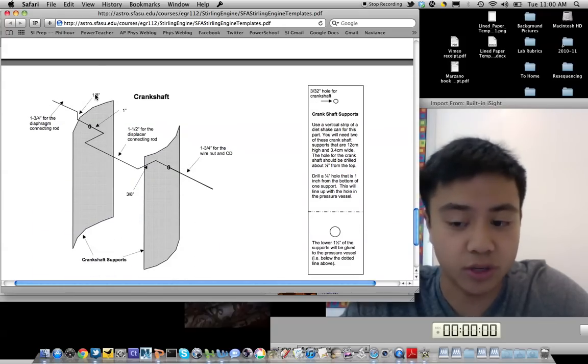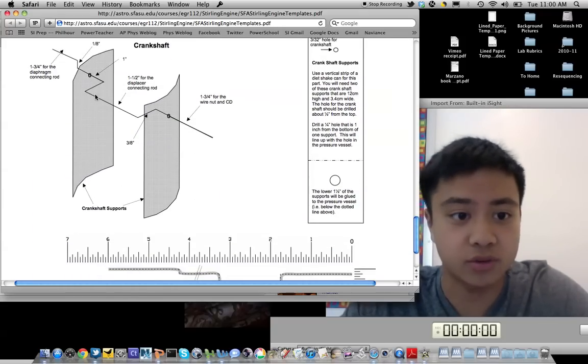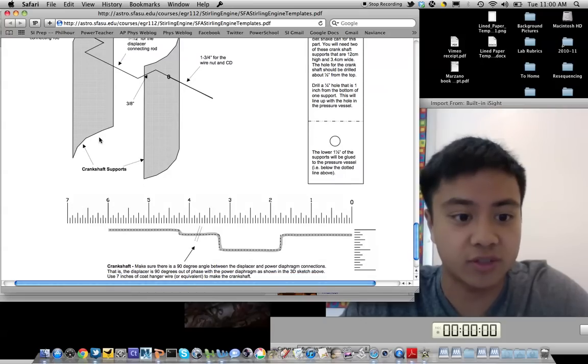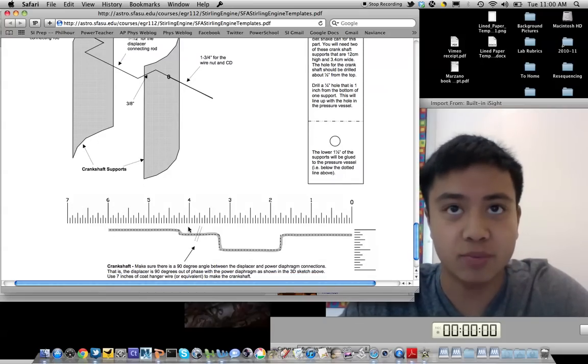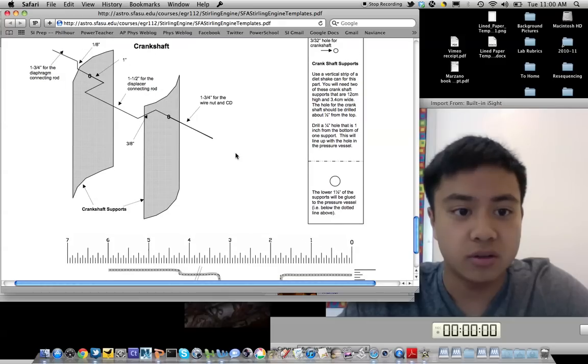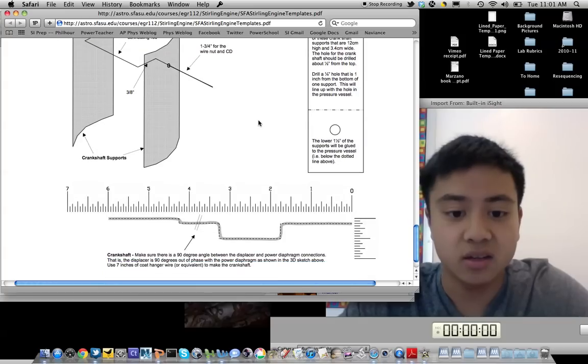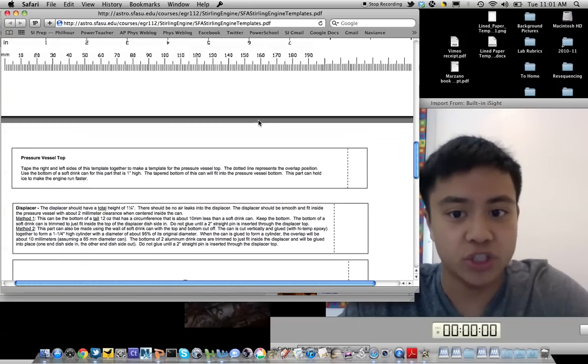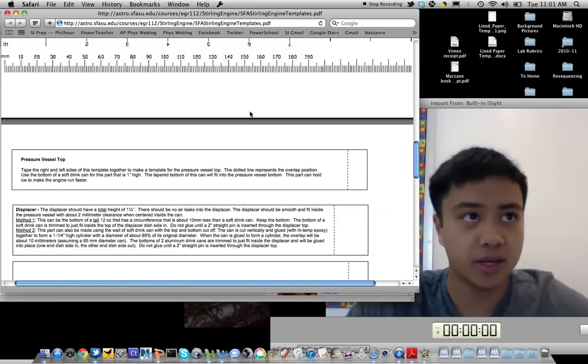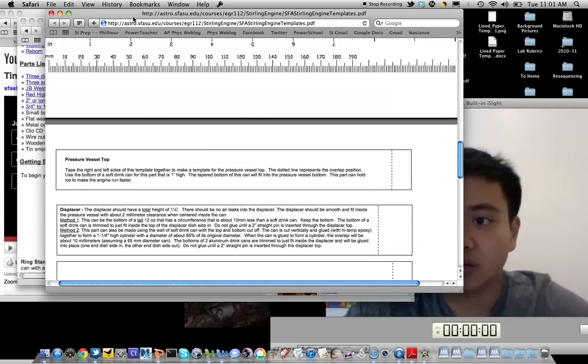The most difficult part to create — for me and for most students — proved to be the crankshaft, as you had to bend a metal hanger into this shape and fit it into the crankshaft supports, which were attached to the side of the Stirling engine. It requires a lot of hard work and metal work, but once you construct the Stirling engine, it proves to be a rewarding experience.